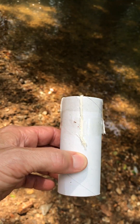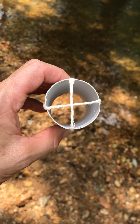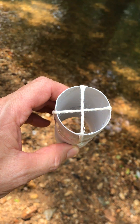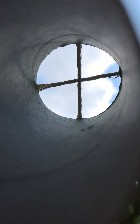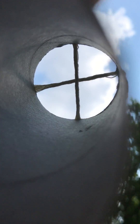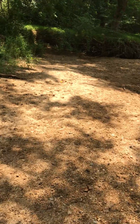Here we have our densiometer — it's just a paper towel roll with some tape and two strings making crosshairs. We're going to start at this spot, call it our home base, and look up through the densiometer straight through the sky. The crosshairs don't hit anything but blue sky, so we mark that as a minus — there is no tree canopy above us on those crosshairs.